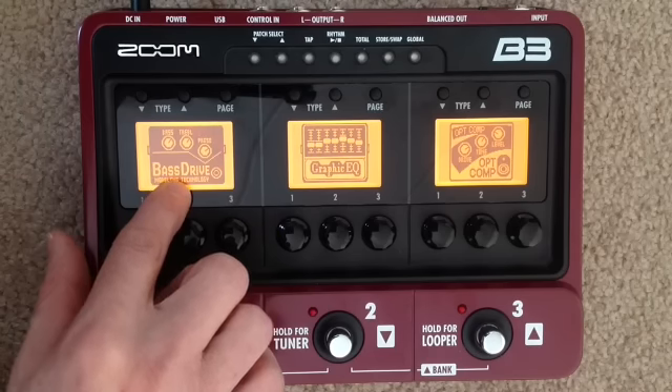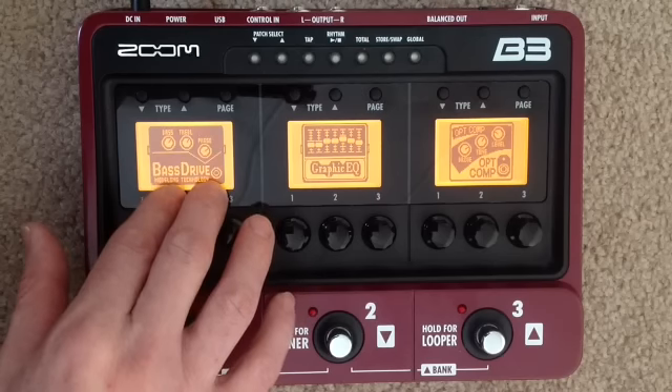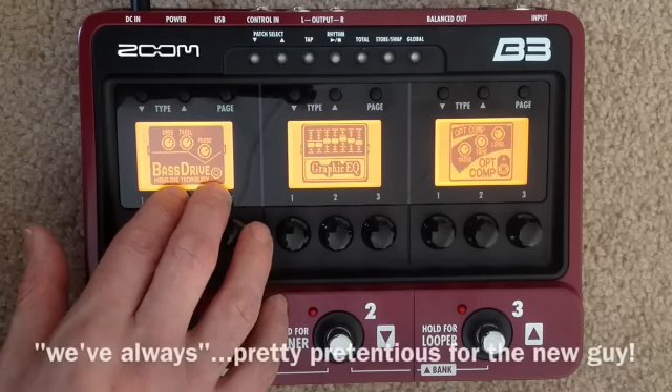It's a fantastic preamp. There's also Ampeg — the SVT and all those classic amp and cabinet combinations are modeled on here as well. So it doesn't have to be a DI or active preamp — it can be an amp with cab simulation depending on what you want to do. Although we've had a cabinet on stage, it's always been a direct signal anyway.